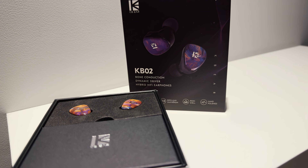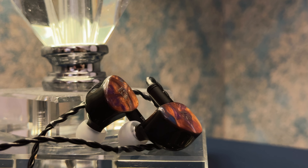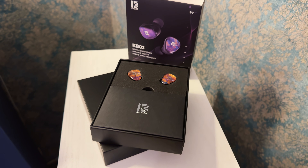In terms of dynamics, the KB02 delivers a punchy and engaging performance. The contrasts between quiet and loud passages are handled well. The bass in particular contributes to a sense of impactfulness, providing a satisfying thump. However, the micro-dynamics — the subtle nuances and variations in volume — are less pronounced. This IEM offers a respectable technical performance for its price point. While it may not excel in any single area, it provides a balanced and enjoyable listening experience, making it a fun and engaging IEM for a variety of genres.